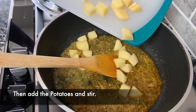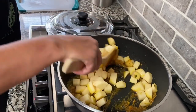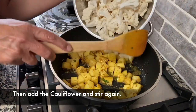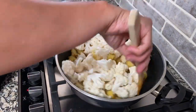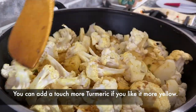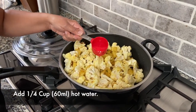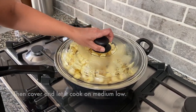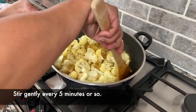Then add the potatoes and mix them in. We're going to add a quarter cup of water, then cover it with a lid and let this cook. It's been about five minutes, so I'm going to give it a stir.